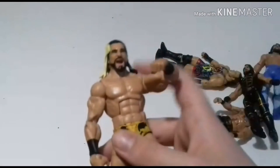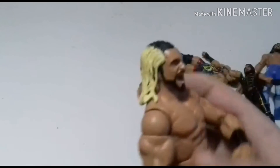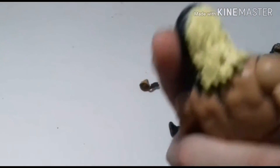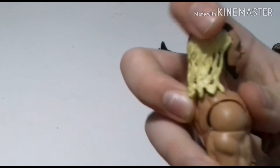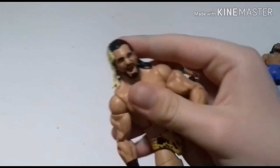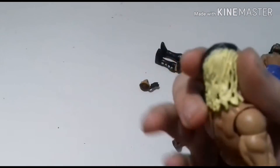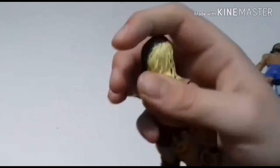Next we have NXT Seth Rollins. I might give this the Elite 47 head sculpt because I gave it massive eyebrows — I used a Sharpie and that blonde streak is ginormous. Guys, tell me in the comments if I should put a bit of black here and repaint this head sculpt. It's not great — I can't fix the eyebrows, I can't promise that. He has more blonde than black on his hair and that's inaccurate.